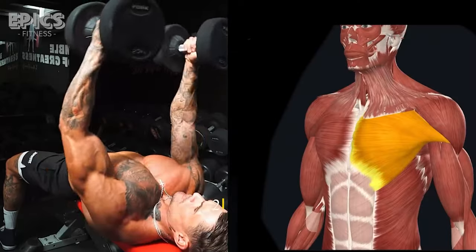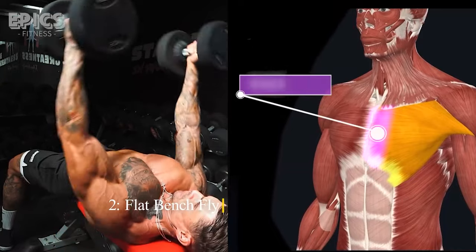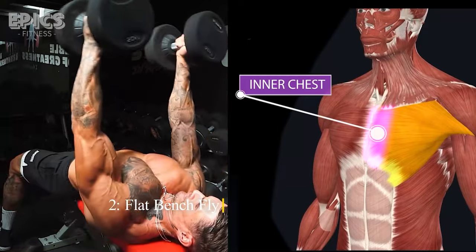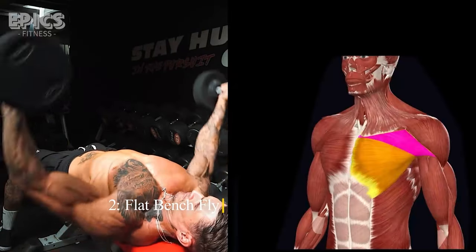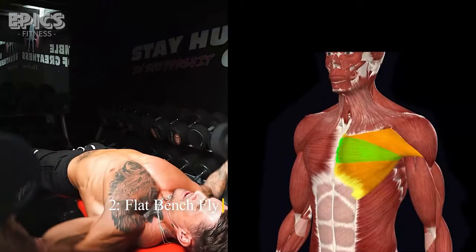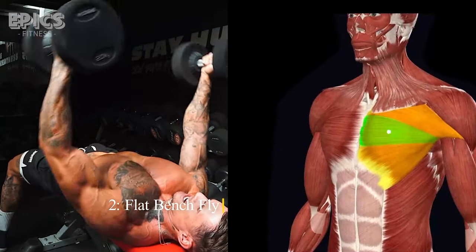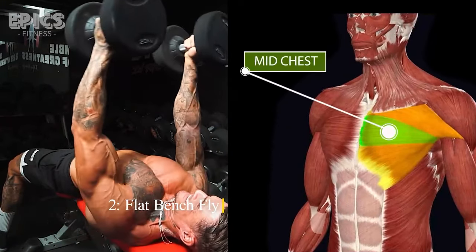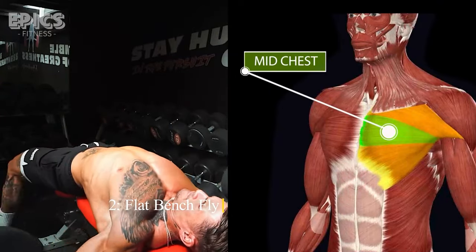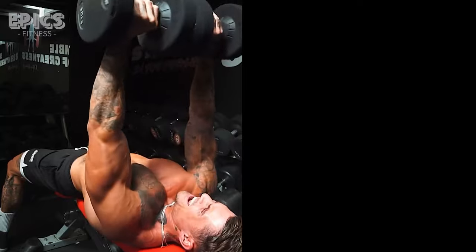Exercise 2: Flat Bench Fly. Target: Inner chest. For the flat bench fly, lie flat on a bench with dumbbells in each hand. Extend your arms upward, and then slowly lower the weights to the sides, inhaling deeply. Exhale as you bring the dumbbells back up, focusing on the contraction of your chest muscles. Keep a slight bend in your elbows throughout the exercise to avoid excessive strain on your joints.